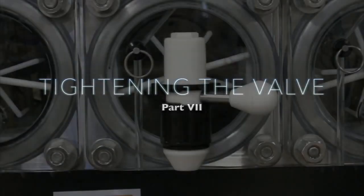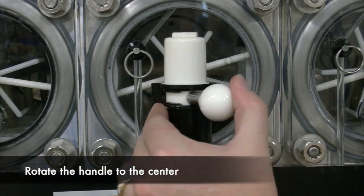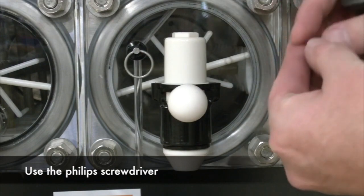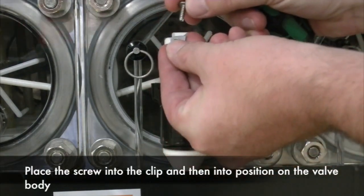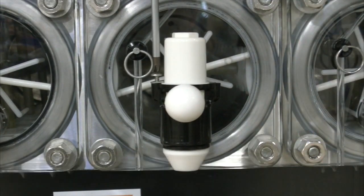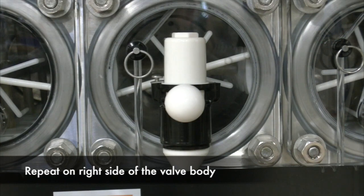Tightening the valve: Rotate the handle to the center. Next, you will use the Phillips screwdriver to screw in the screws. Place the screw into the clip and then into position on the valve body. Install the screw halfway into position as seen above. Repeat on the other side of the valve body.